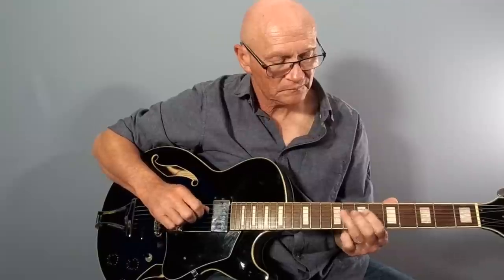Let's break this down a lick at a time. Over the E chord, Luther is working with notes from the E seventh arpeggio at the top end here, starting with a flat third.